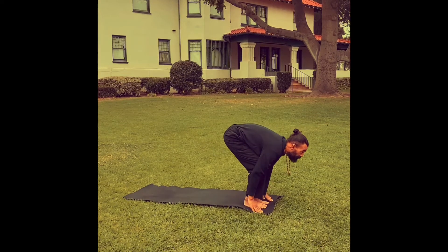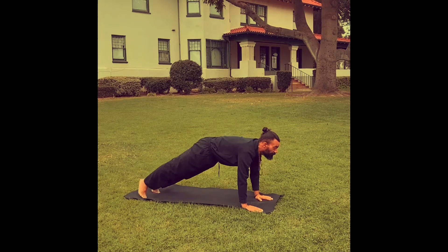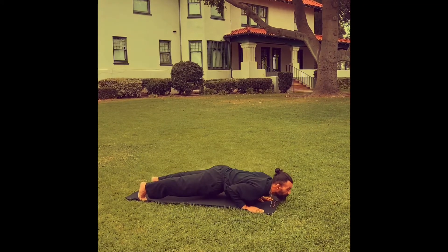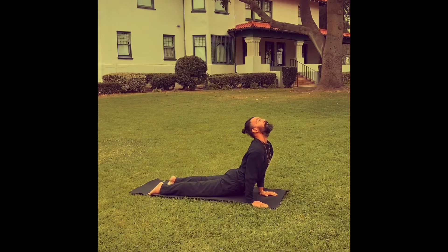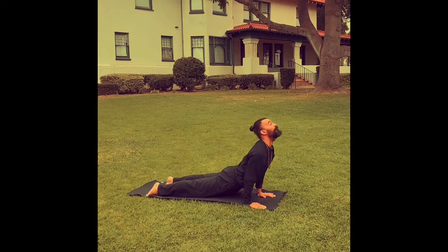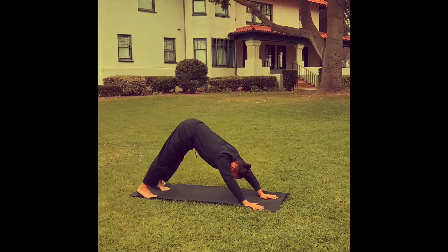Bending the knees and bringing the hands to the mat or to the ground, then step back to the top of a push-up, or you can lower halfway down to what's called Chaturanga Dandasana. Inhale, upward facing dog, looking up and back. Flatten the tops of the feet. Exhale, downward facing dog. Five breaths in this downward facing dog.